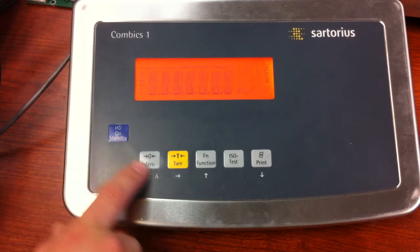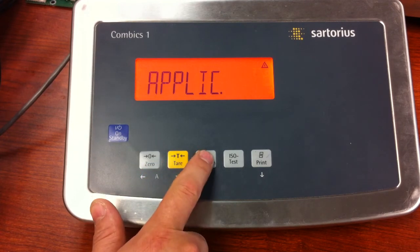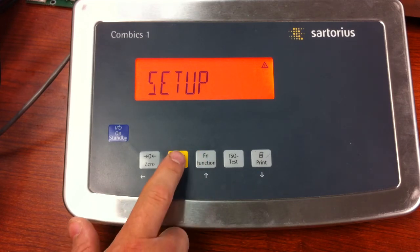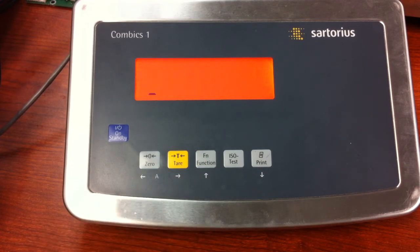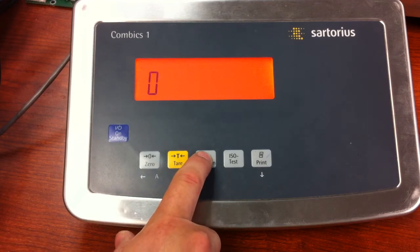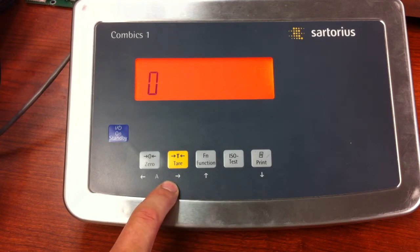Turn the unit on and press and release the tear key. Press and release the function key until you see Setup, then press and release the tear key. Now put in the backdoor service code, which is 4041-4243. Use the function key to increase the number and the tear key to move right.